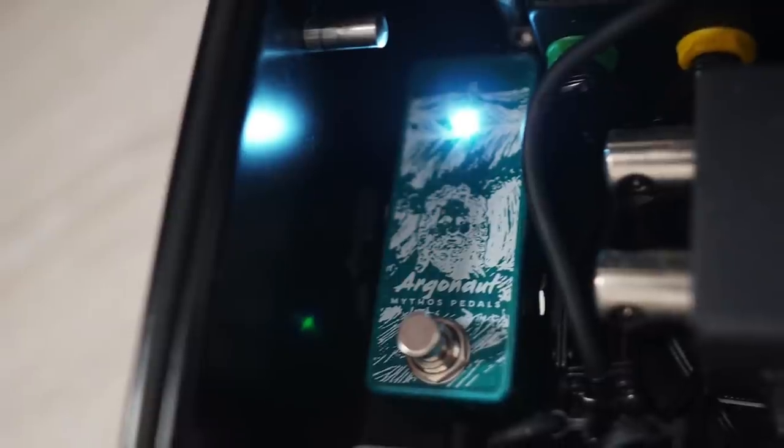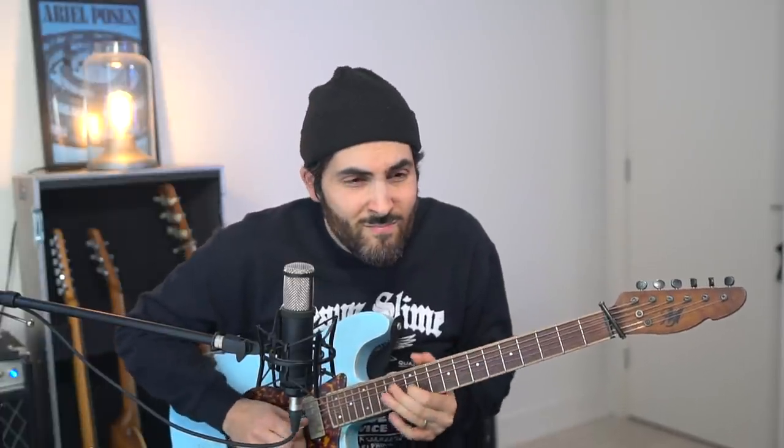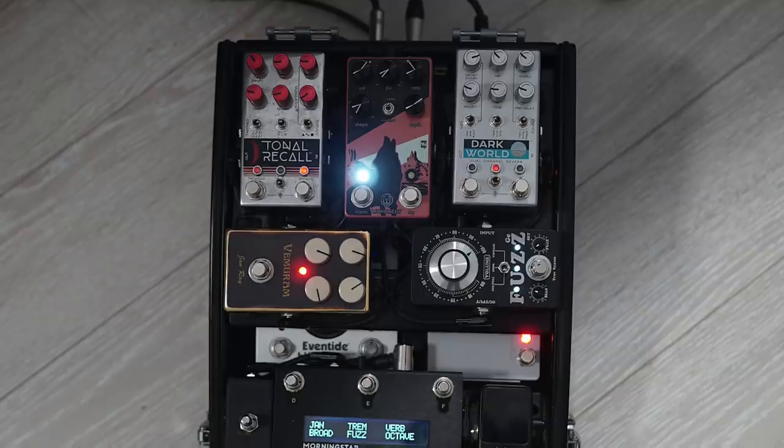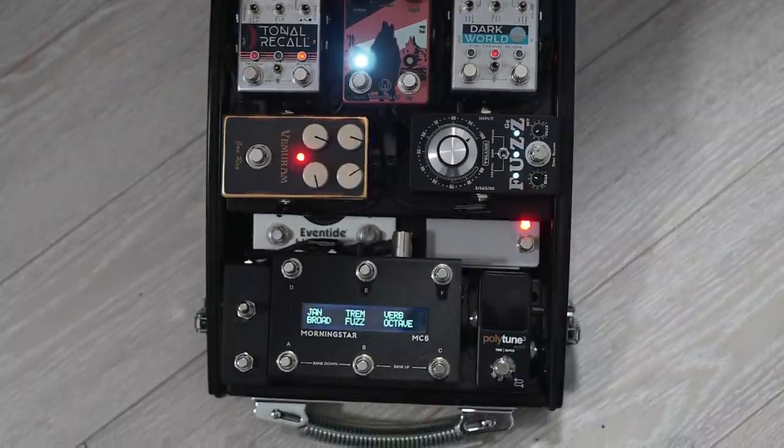The last pedal is the Mythos Argonaut — the tiny version. No EQ or anything. What you get is what you get. Octave. Here's what it sounds like without the Jan Ray. [Demo] Usually I have the Jan Ray on, so with the Jan Ray it sounds like this. [Demo] It's such a lead sound — I personally don't have a lot of use for it other than to elevate a lead moment. It's tough to find rhythmic sounds, but it's meant for screaming, blasting leads. There's always a time and place for that.